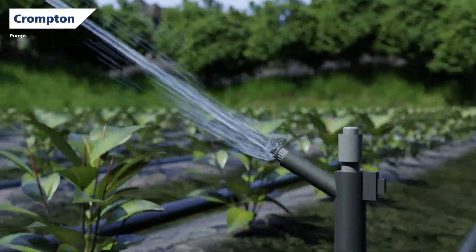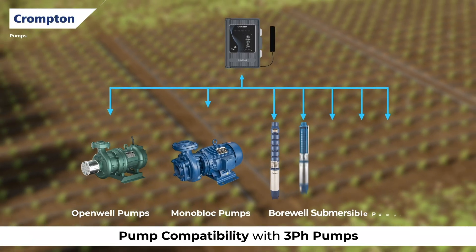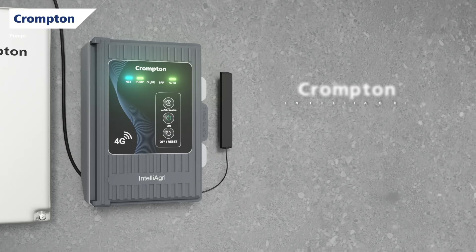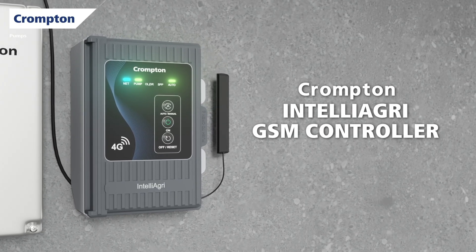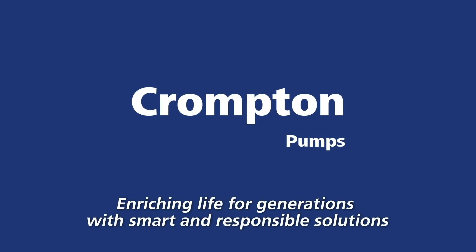The GSM controller is compatible with three phase pumps up to 60 HP, ensuring seamless operations. So why wait? Make your life easier with Crompton IntelliAgri GSM controller — control your pump from anywhere, anytime.